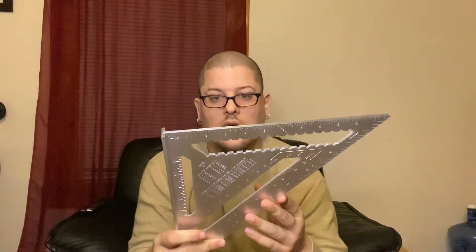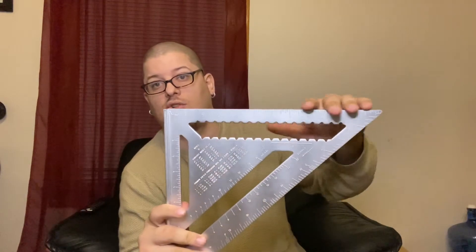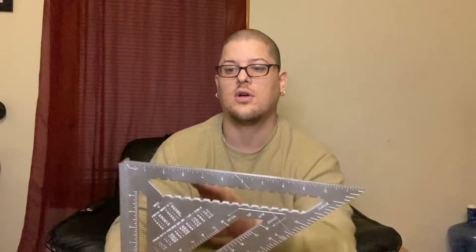First off I have my speed square. The speed square actually has a lot of functions — it even says on here you can use it for rafters, it determines the different angles you need to cut wood at. You can also use it as a straight surface, put it up against a piece of wood and cut a straight line with the circular saw. I got the large one so I could use it as a fence for my circular saw for longer pieces of wood.